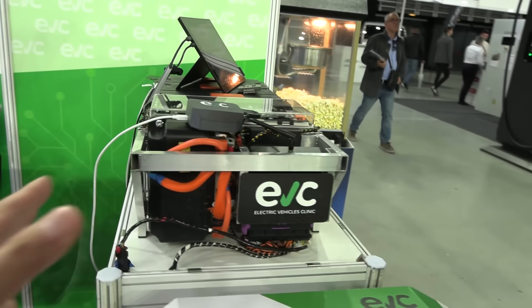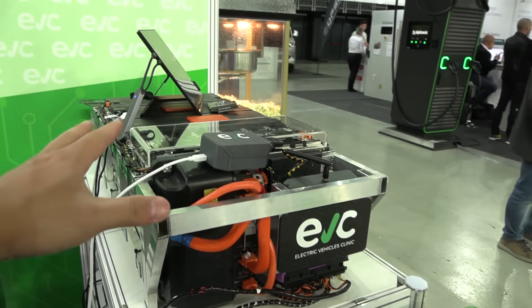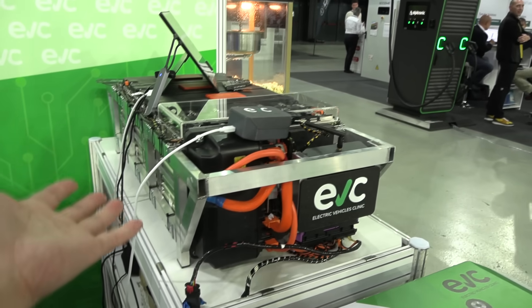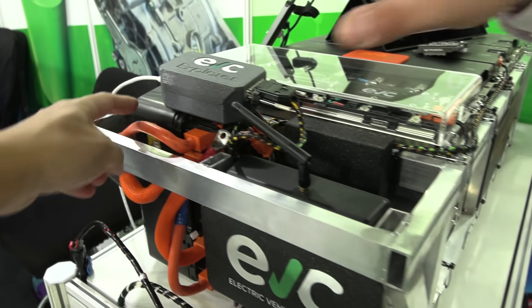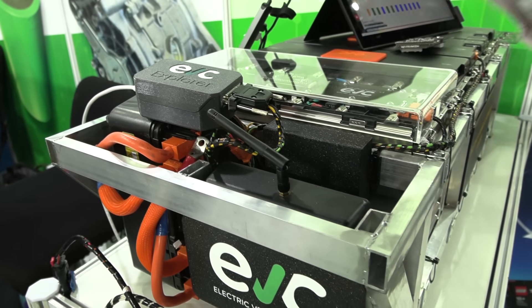You know, I have the EcoFlow Delta battery — it has some cooling and some inverter, but that's only 2 kilowatt hours. You were able to pack 18 kilowatt hours! We packed 18 kilowatt hours. Is that the cooling pump? No, this is what we call a high voltage junction box.